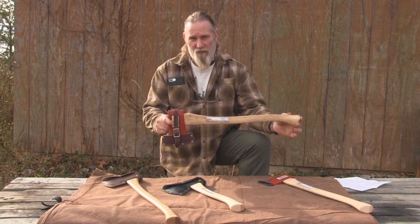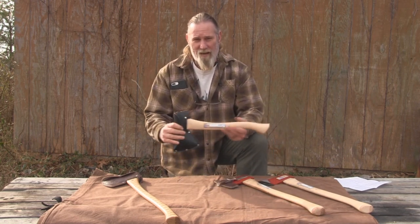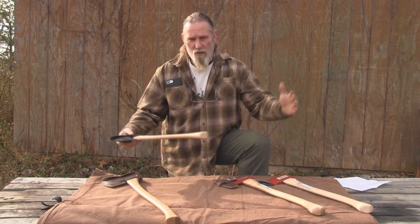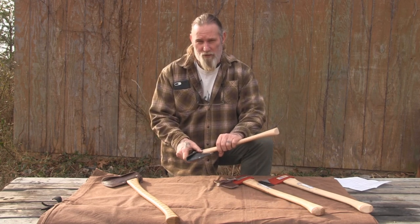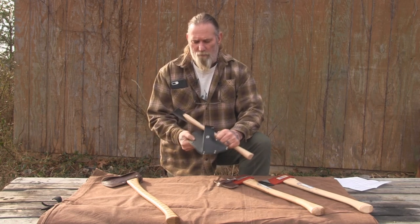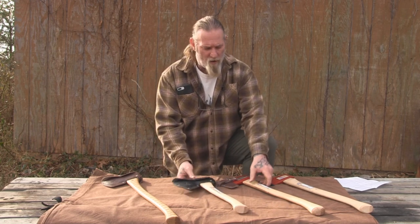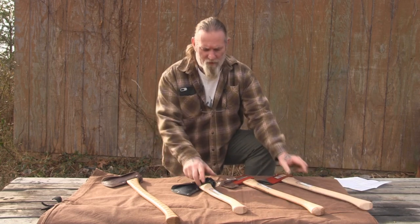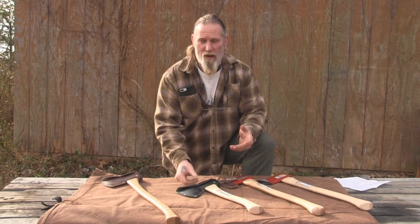If you add the mask, your axe will look very similar to this when you receive it. We're also carrying two different Hudson Bay axes — the 19-inch that I did the previous video on, and a 28-inch Hudson Bay axe. Both of them have the optional sharpening service, but they both come with a mask already included in the purchase price on our website. You can select the seven-dollar sharpening fee to get your Hudson Bay axe sent to you as sharp as the boy's axe from our knife shop.